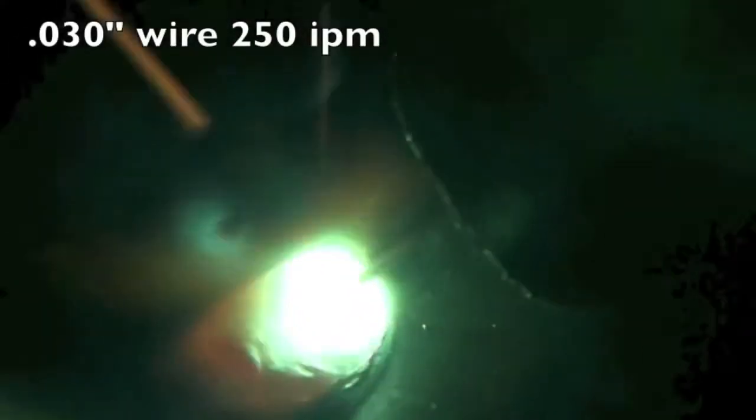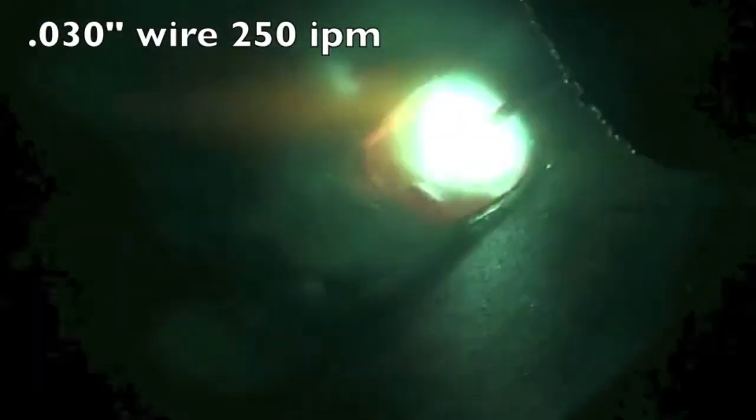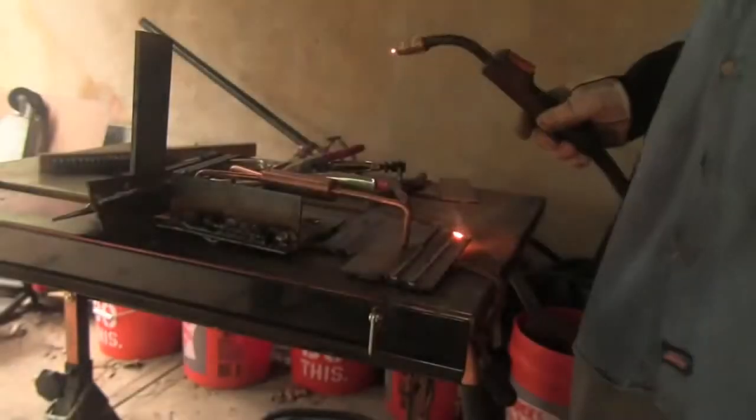It's a little bit too much, so setting it back down to four. This is 250 inches a minute of .030 diameter wire, measured with a ruler for six seconds — I got 26 inches of wire so it's just a little high, but this setting works well.